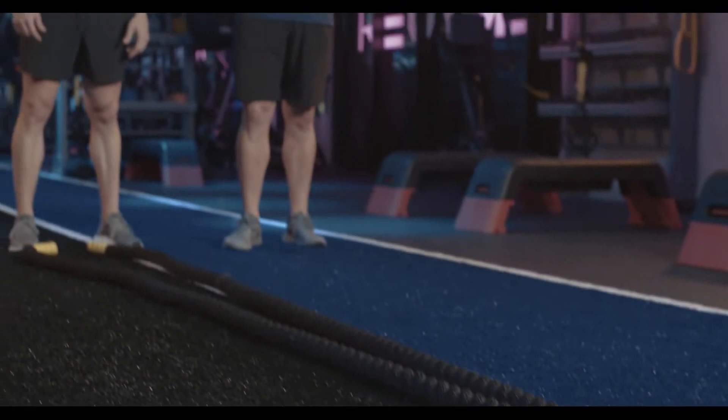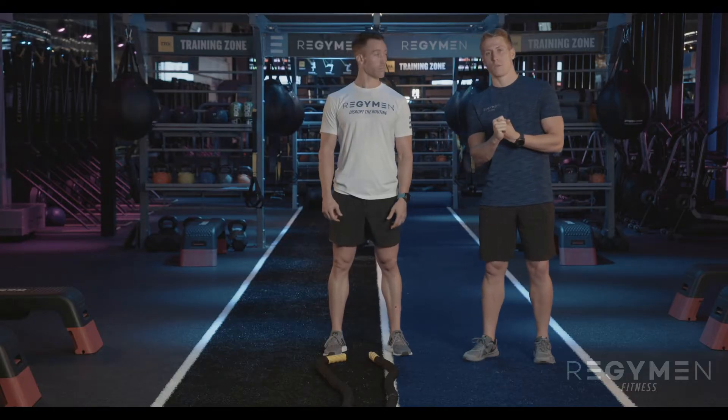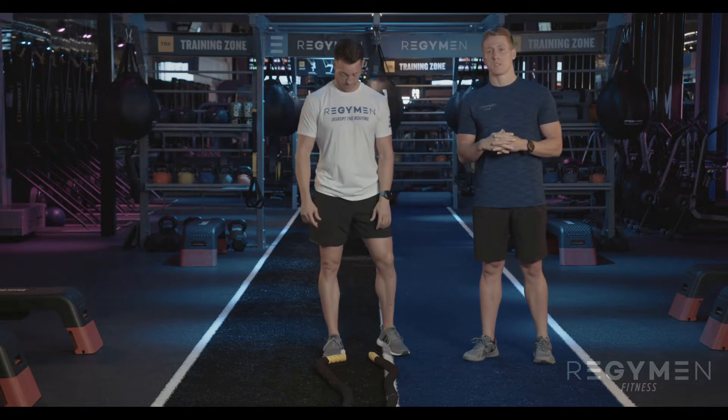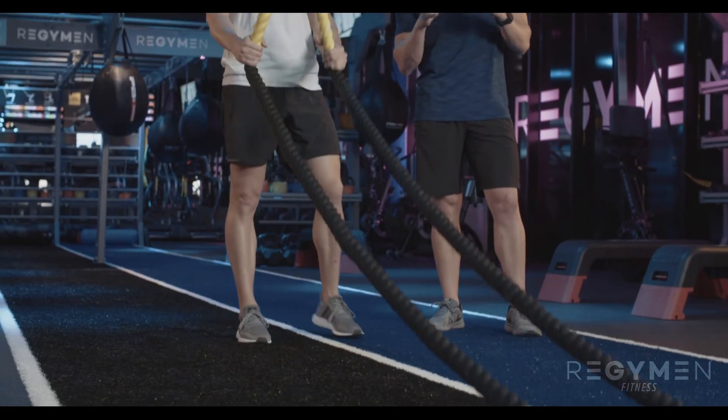Hey guys, this is Tyson and Aaron with Regimen Fitness. We are going over the battle ropes, which happens to be one of my favorites and also a very functional piece of equipment that's going to be in your Regimen Fitness gyms near you. There are a couple of different techniques that you can do — upper body focus, lower body focus, full body.